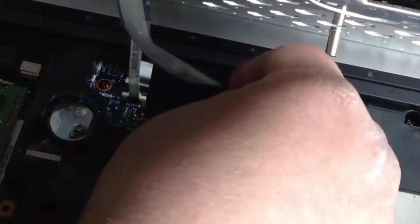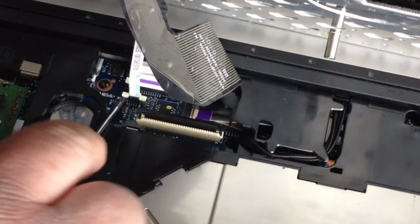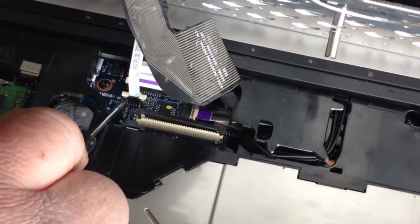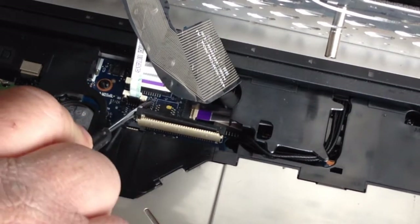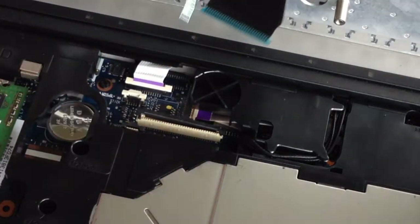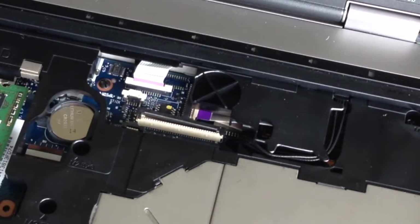This ribbon cable should pull right out. On this one, on each side it's white — lift it up and then pull, and the ribbon cable should pop right out.